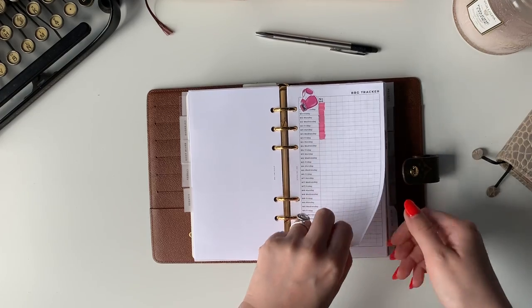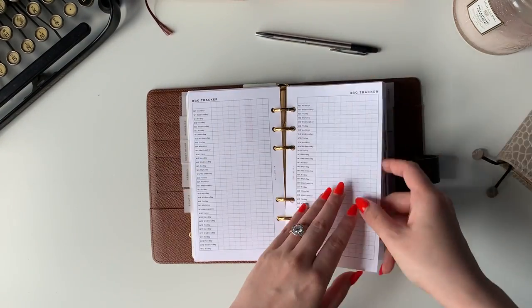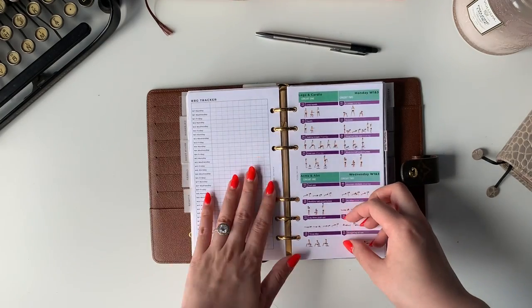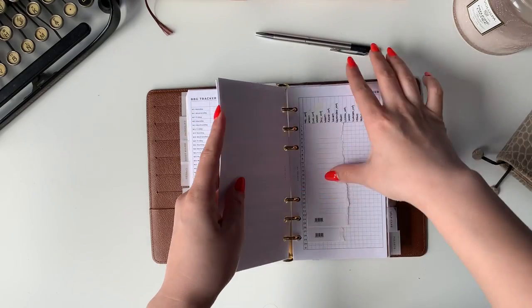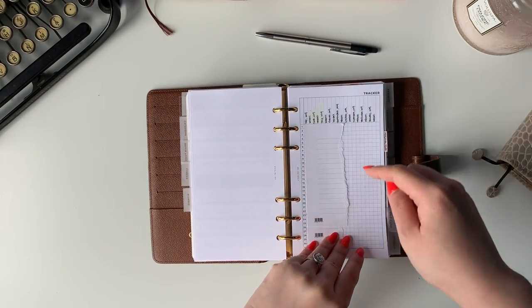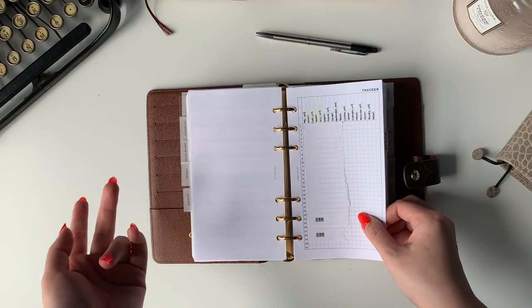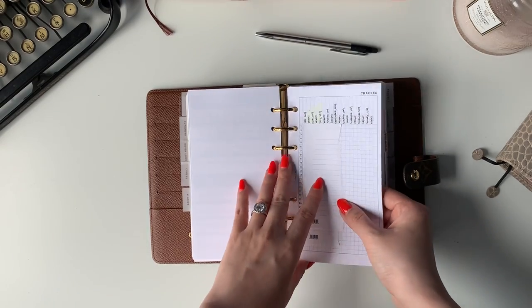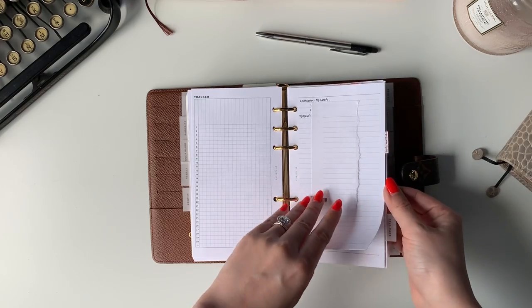I was still not fully feeling myself at that point. I have a couple of pages, and I printed out the entire workout. I also have a tracker just to track my weight and what kind of exercise I did — because sometimes I'll go swimming or tennis — so I put S for swimming, T for tennis, or G for gym.